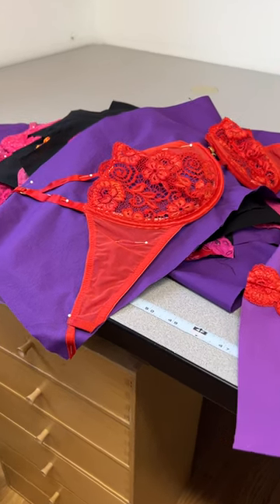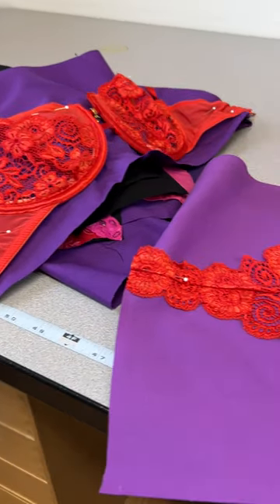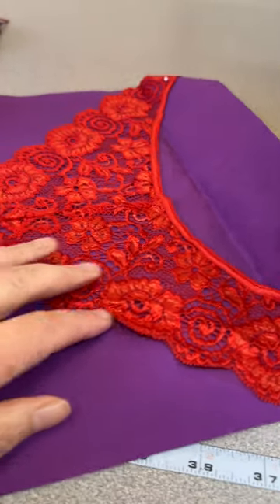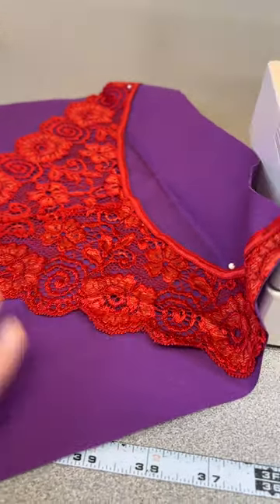Hi everyone, it's Andrea from Two Cool T-Shirt Quilts. I'm getting ready to start sewing all these pieces down to the backing piece.